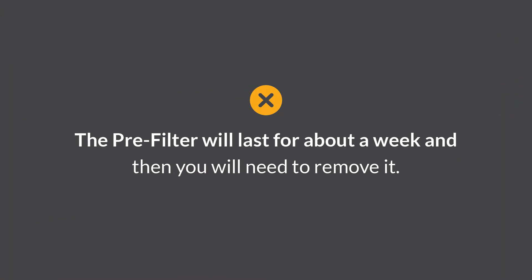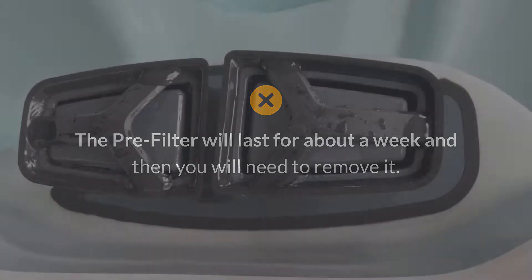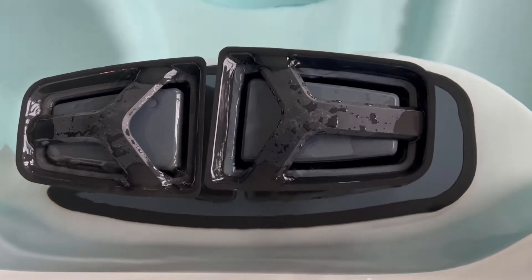The pre-filter will last for about a week and then you'll need to remove it. You will know it's time to remove the pre-filter when there is no more water coming over the top of the skimmers. This might happen in less than a week's time too if your water had a lot of stuff in it or if it was a little cloudy.